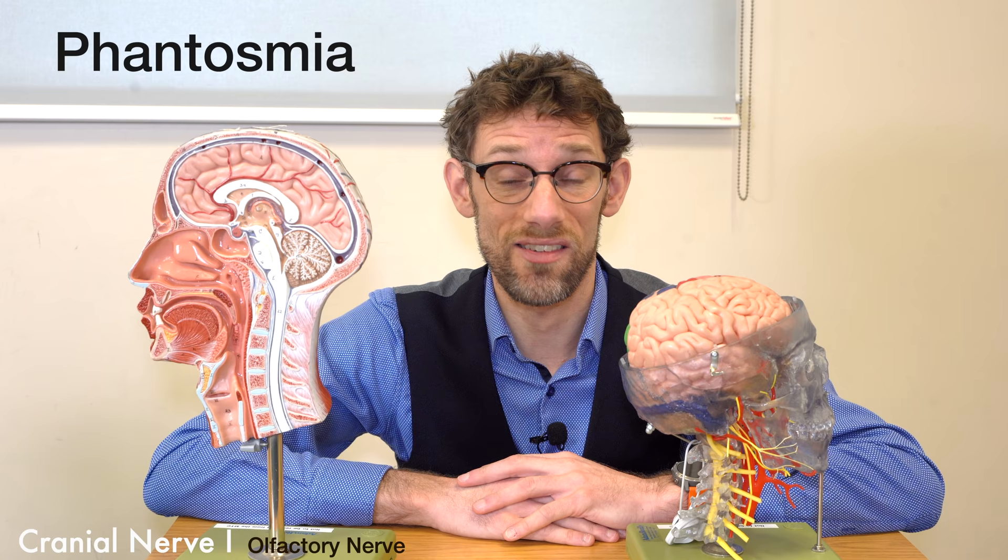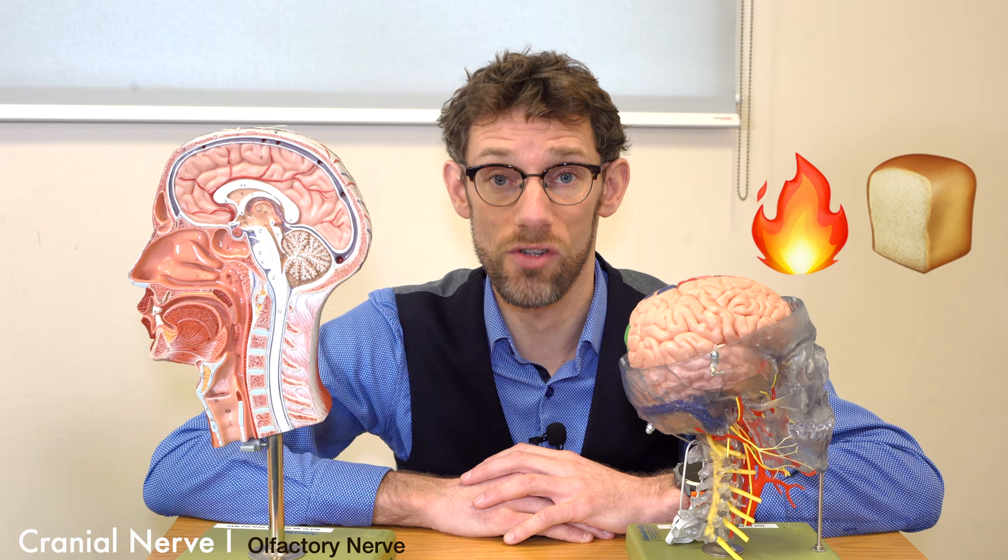What about the other way — if you've got new smells or smells you didn't expect before? You can have something called phantosmia, and that's seen in things like epilepsy, or again tumours, where you've got stimulation of the frontal lobe giving strange, unusual smells — sometimes described as a burning toast type smell.